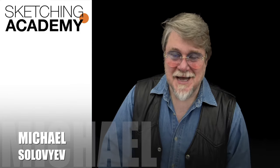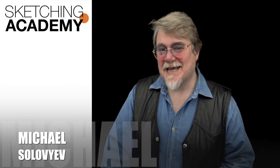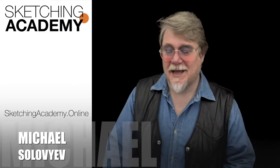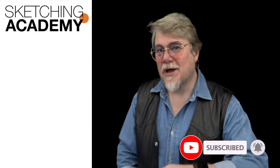Thank you very much for your time. If you want to know more, you can go to my website, sketchingacademy.online. On that website you will find a special lesson about how to mix ink pen with watercolor and how to make a nice result. Stay healthy and definitely see you next Thursday!